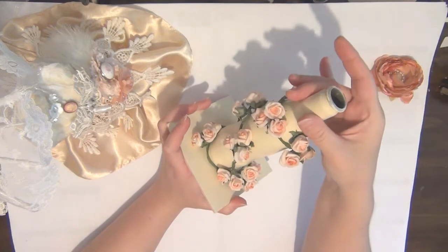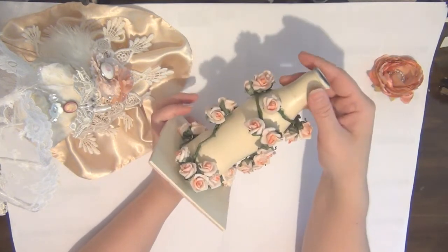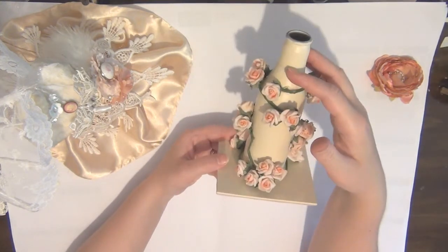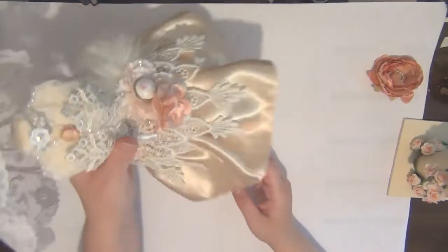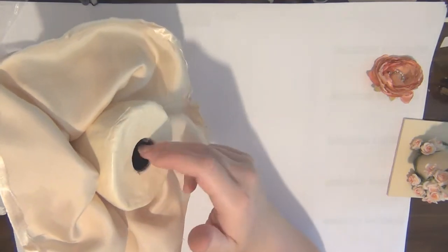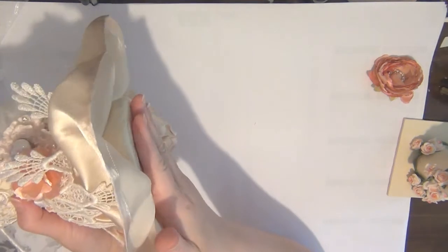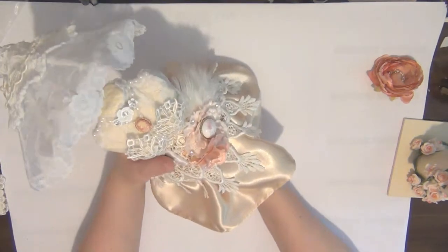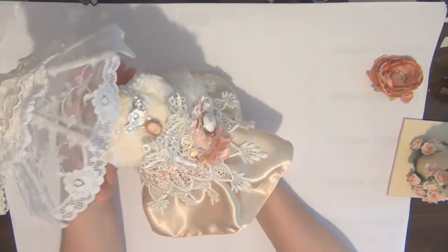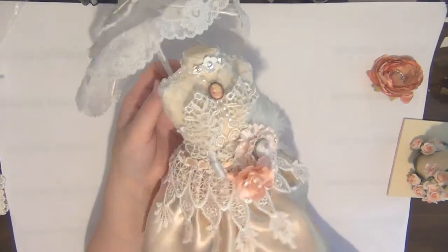The reason I haven't attached the stand to the dress form itself is because I'm going to be sending this in the post, so I wanted the option of wrapping it separately so it doesn't break or get damaged. Here's the dress form — you can see the hole where the bottle fits into. The recipient can add a little bit of glue to permanently adhere it to the base if she wants, or just keep it removable.